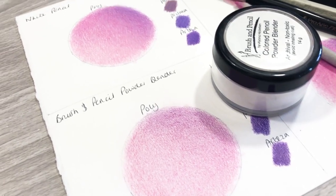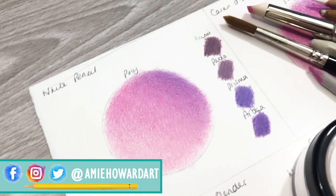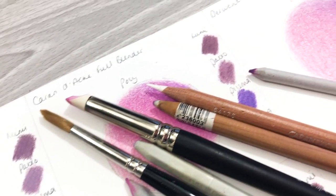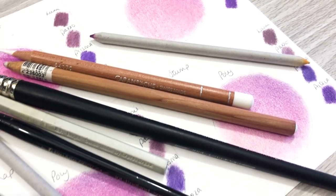Hi guys, welcome back to my channel. I'm Amy and I create videos on absolutely everything coloured pencil related. Today we're going to take a look at six different dry blending methods, and this carries on from the wet blending methods video which I posted last week.